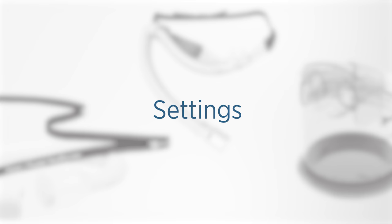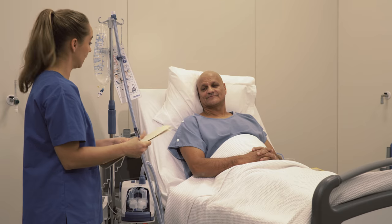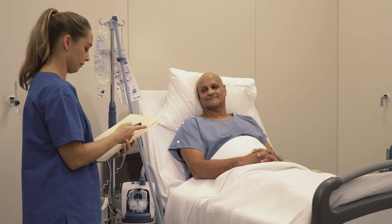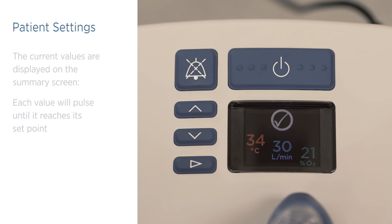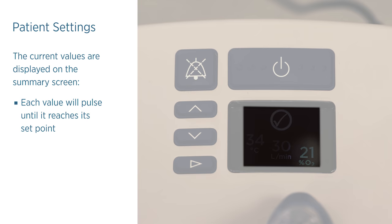After confirming the EVO2 has been correctly reprocessed, you will need to adjust the patient settings to match the treatment required. The current values are displayed on the summary screen: dew point temperature, respiratory gas flow rate, and oxygen concentration. Each value will pulse until reaching its set point.